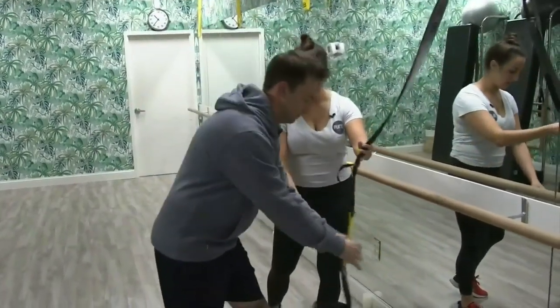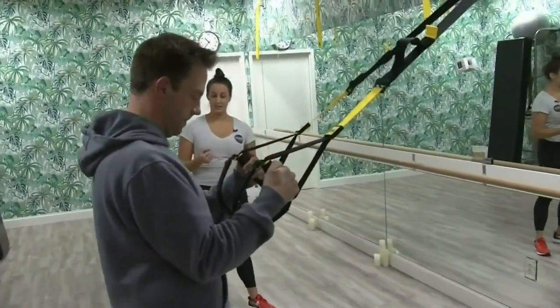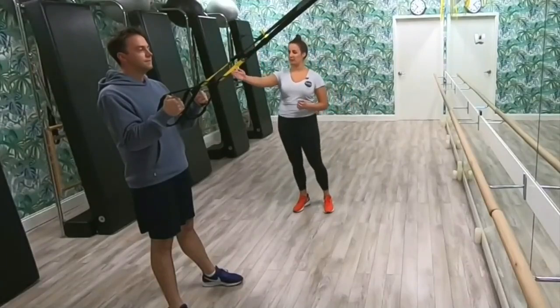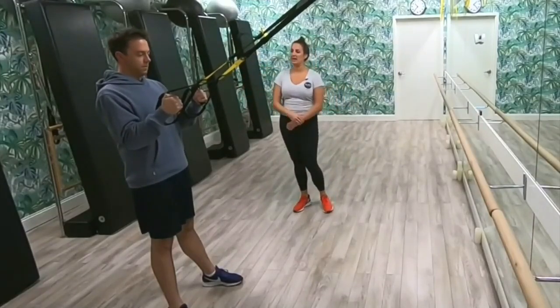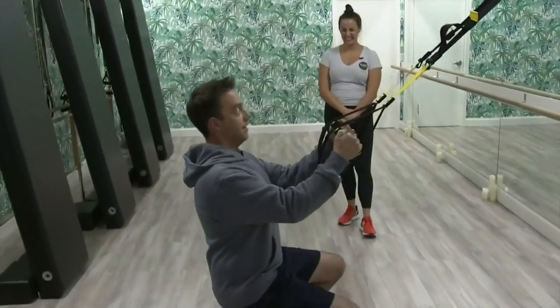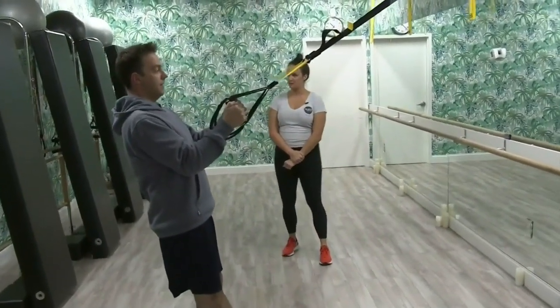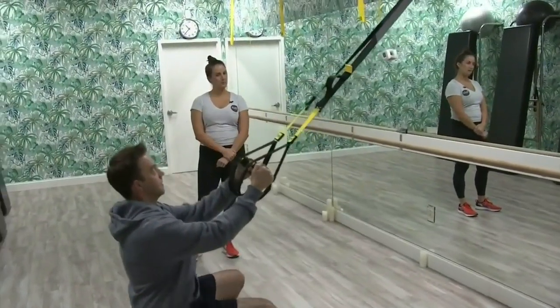Go ahead and grab onto these handles with those elbows right next to your side bodies and let's find tension on the straps. Keep that gaze up. Now pretend that the back of your head, your back ribs, and your tailbone are planted against an imaginary wall and you're going to glide down. Put a little bit more weight into your heels and lean back into it just a little bit more. Yep, you got it — that looks perfect.